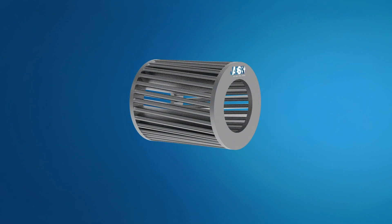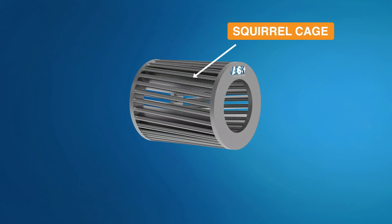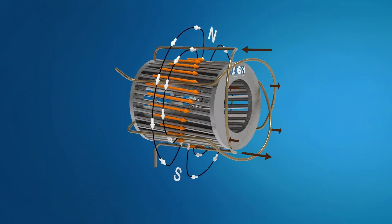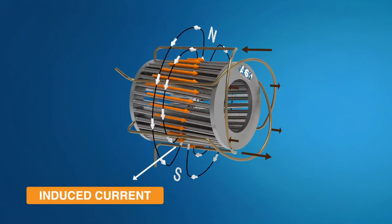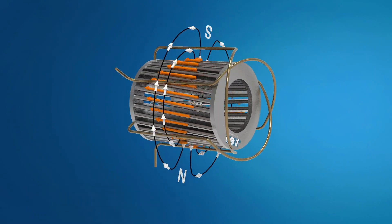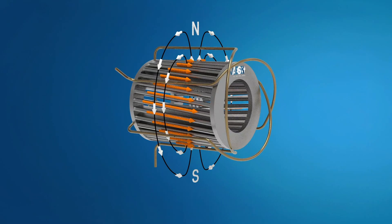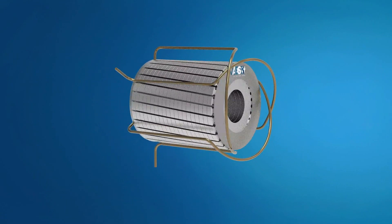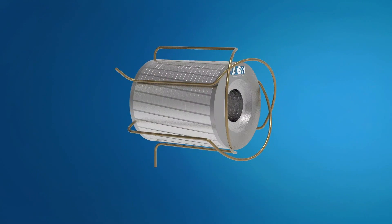This same phenomenon happens inside the induction motor, with the only difference that the loop is replaced by a squirrel cage rotor. The three-phase alternating current passing through the stator produces a rotating magnetic field. This is why the engine is called an induction motor — electricity is induced on the rotor by electromagnetic induction and not by direct electrical connection. To facilitate this electromagnetic induction, layers of iron sheets are enclosed within the rotor; these thin ferromagnetic material layers favor the magnetic induction and minimize eddy currents.